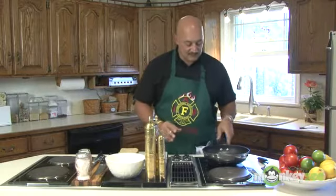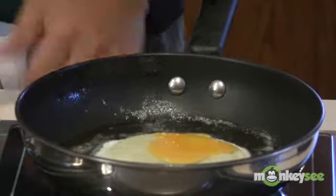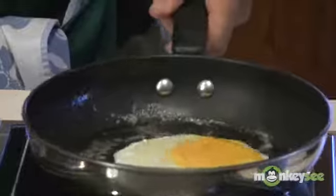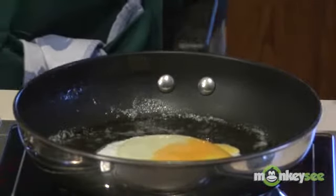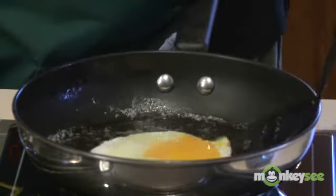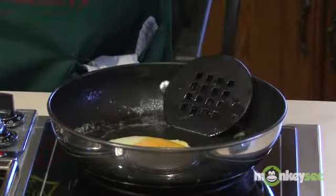Now we're going to let that start to fry up. I like to give it a little shake to make sure things are set. You can actually see the egg here — the yolk just broke and it's just kind of flowing. Our egg is starting to fry up real nice. You can see I kind of give it a little nudge in the pan. The butter helps it slide around. We got that going. Then we're going to flip this, and when I flip it, we're going to put the ham on at that point.